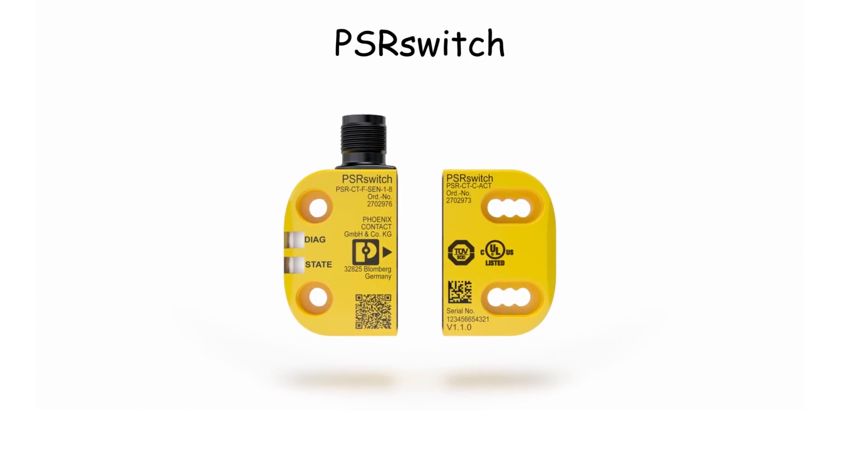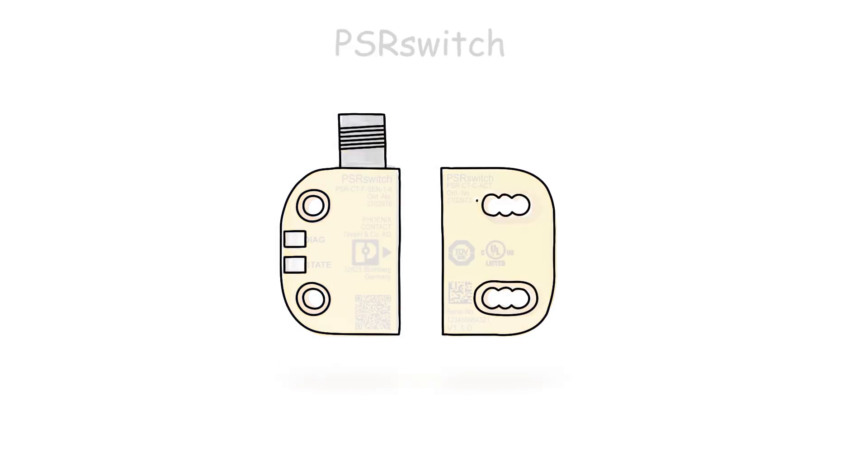The Phoenix Contact PSR switch is an electronic RFID-coded safety switch in a compact design, offering the highest degree of functional safety.